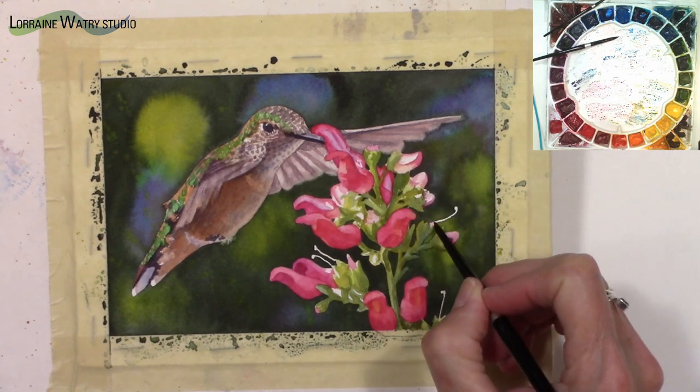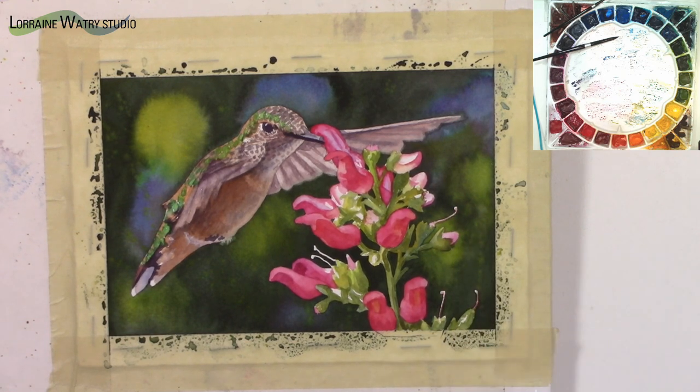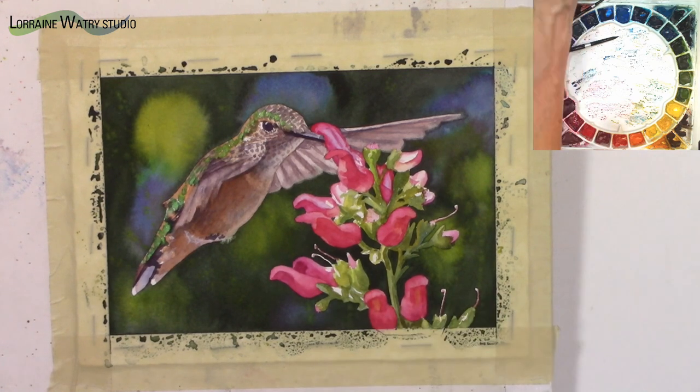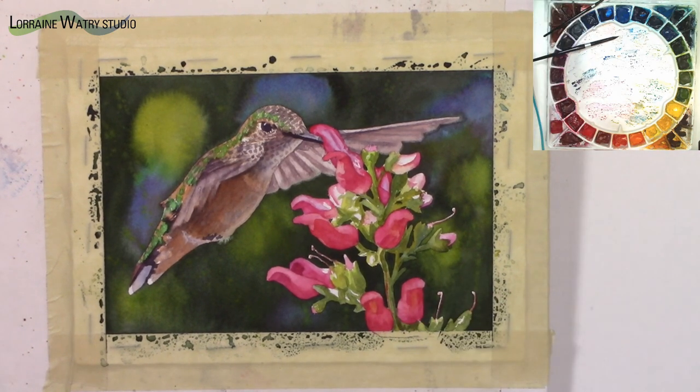There it is. I hope this was interesting and you can see the process of working through painting a realistic hummingbird and flowers. I hope you'll give it a try, and if you have a tip, trick, or technique video you'd like to see please leave a comment below. I hope you have a good day — happy painting, bye!